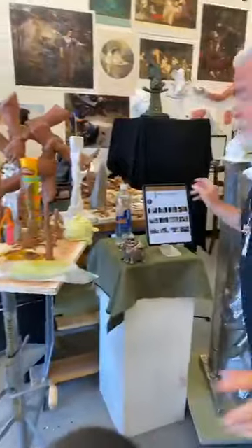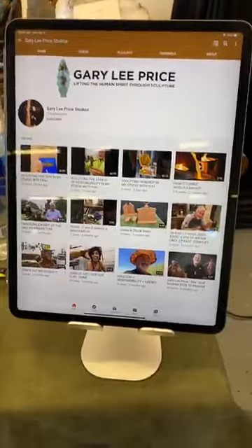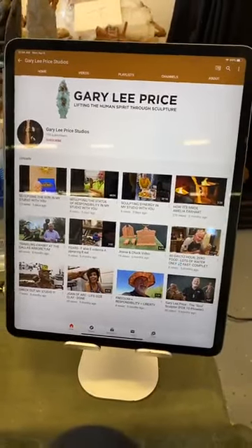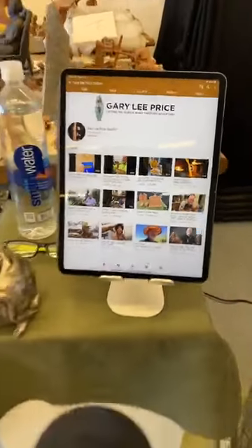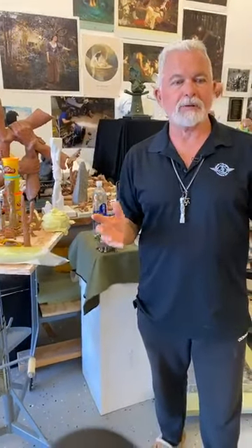If you would, all of you out there, go to my YouTube channel — it's Gary Lee Price Studios. What I'm trying to do is get all of these on YouTube so you can pull them up for home school or school districts when life gets going again. My goal is to get to a thousand subscribers, so if you'll go there and subscribe, that would be really cool.